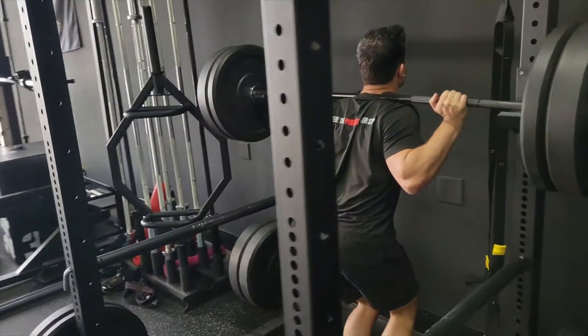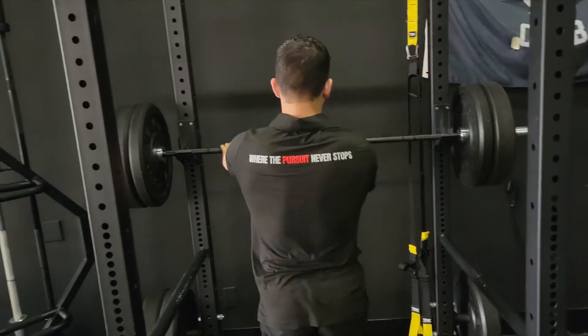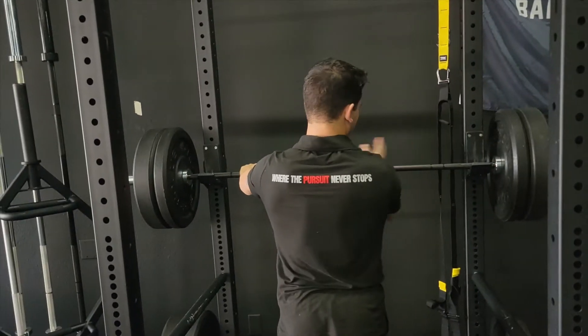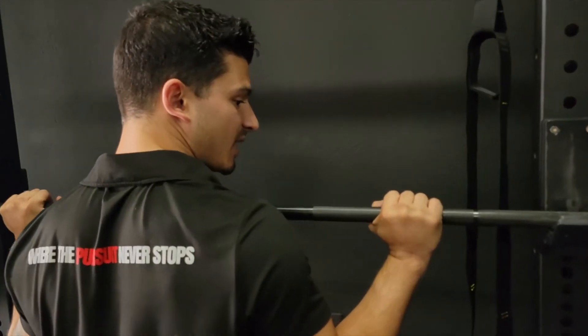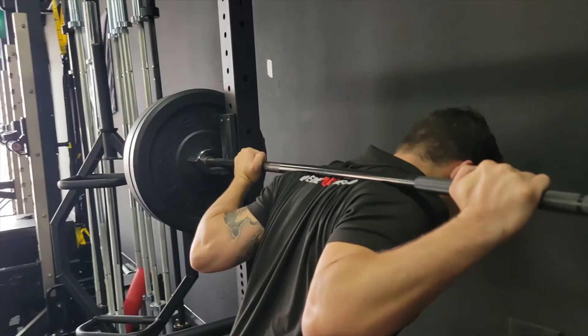I'm going to teach you the low bar back squat. For the low bar position, we find the center of the bar — I just find the sides and go symmetrical, same hands on each side. I'm not going to put my thumb under because people try to load the wrist up that way and they hurt their wrist. I'm going to go five fingers over the top.